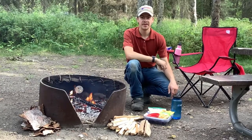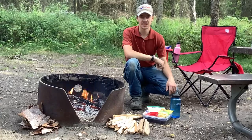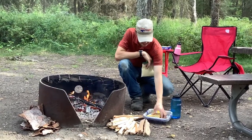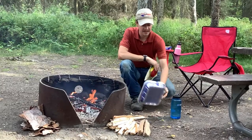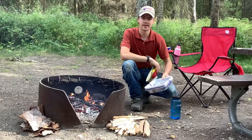Hi guys, welcome to Alchem ADV. Today I'm out camping with the family and we have a little project we're going to do. The idea is to take these little aluminum pans that you can get at Walmart for seven dollars and turn them into a little camping oven.